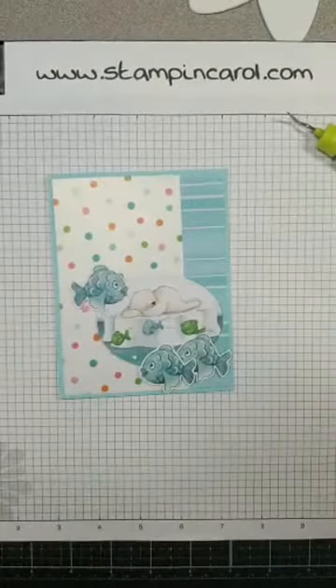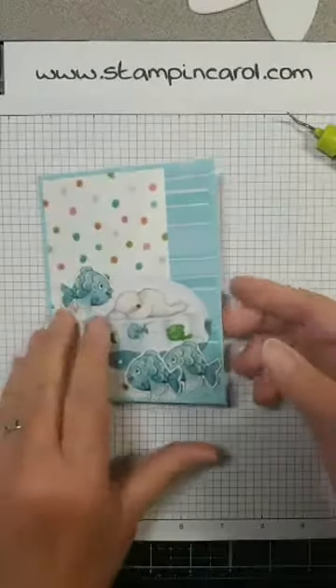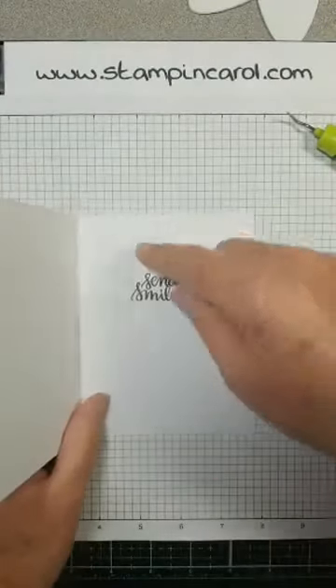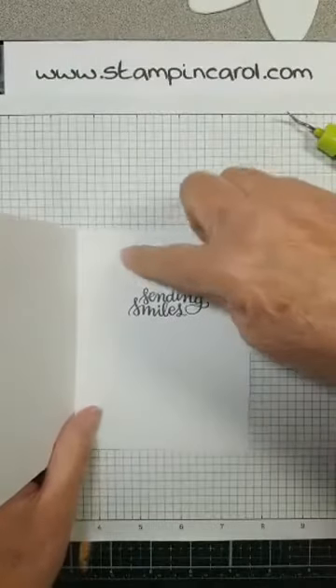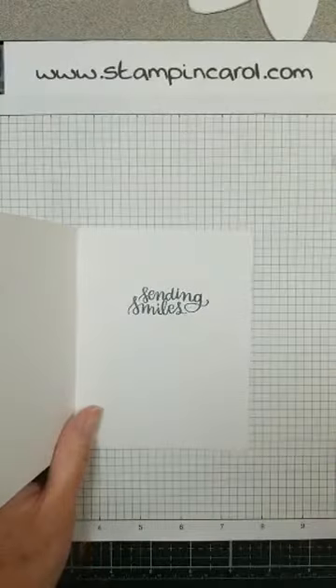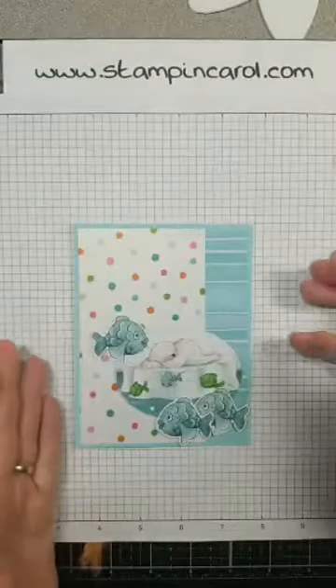The only stamping was inside — Sending Smiles. You could write something else if it's a retirement or birthday: Happy Birthday, Sending Smiles, Happy Retirement, Thinking of You. This could be used for anything.